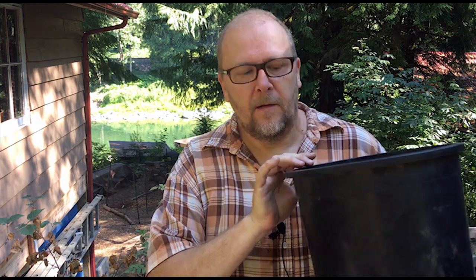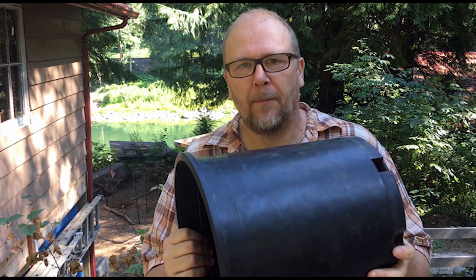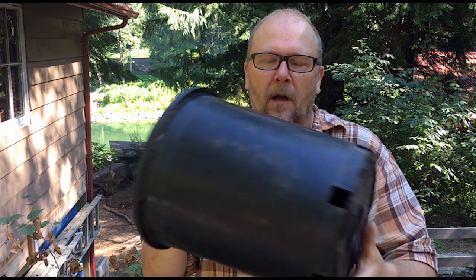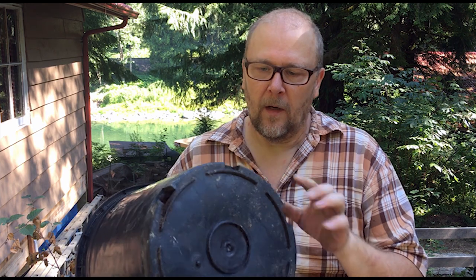Hi, today I'm going to make a chicken killing cone from this plastic plant pot. It's 12 inches high, 10 inches wide at the top, and 9 inches wide at the bottom. I want the cone to be about 10 inches at the top and 4 inches at the bottom. So what I'll do is cut the bottom off, slice up the side, and try to pinch the bottom together. This is going to be a crude, quick, down-and-dirty method, but I just need to get something so I can take care of a rooster today.